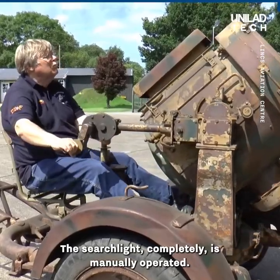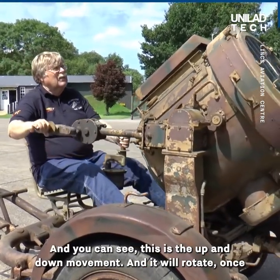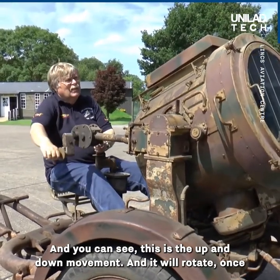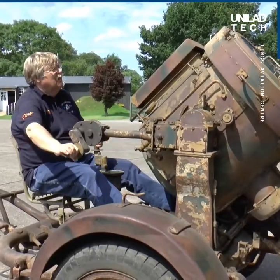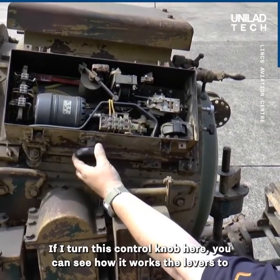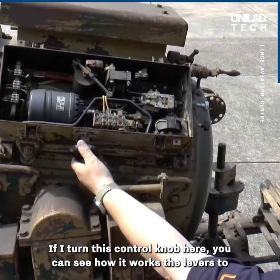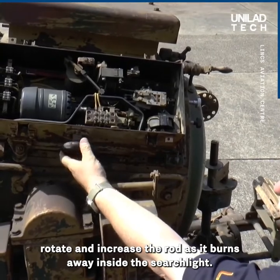The searchlight is completely manually operated. You can see this is the up and down movement, and it will rotate 360 degrees once it's off its trailer. If I turn this control knob here, you can see how it works — the levers to rotate and advance the rod as it burns away inside the searchlight.